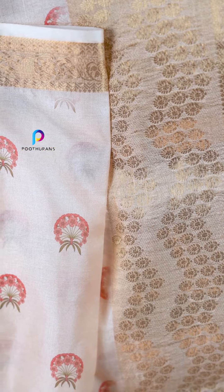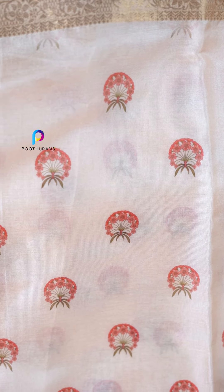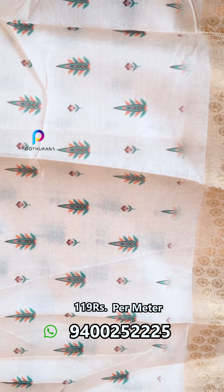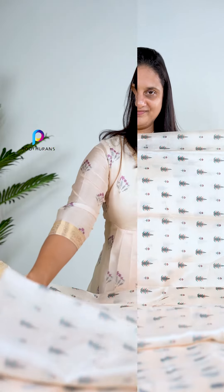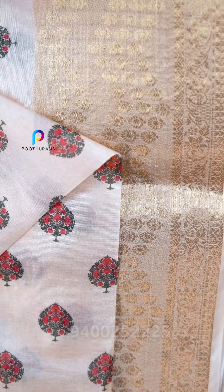The next one is a peach color print. The next one is a leaf print. This is the design of the red and green.